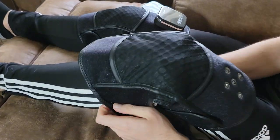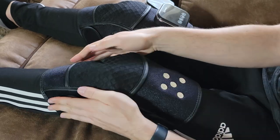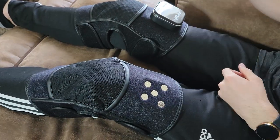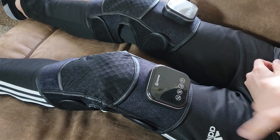In my opinion, if you don't need this to help fight some kind of joint pain, this is not really the massager for you. It's not one of the ones you can just put on and enjoy a massage recreationally, like with a back massager or a leg massager.